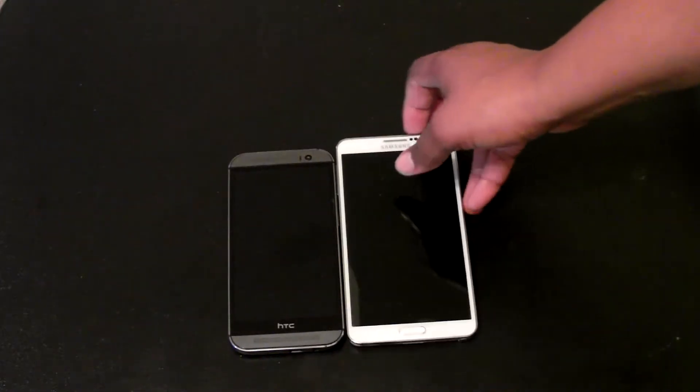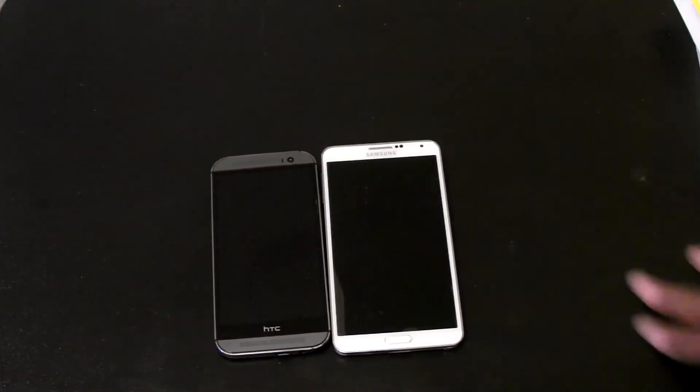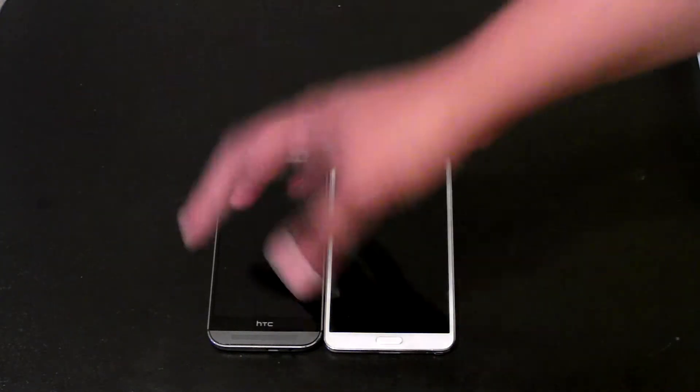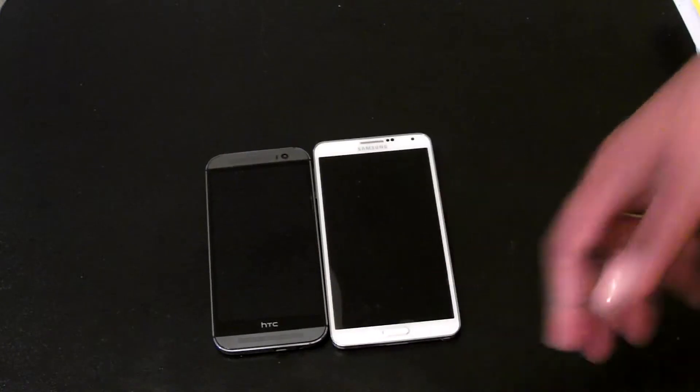I switched over from using my Note 3, and to be honest with you, I miss my Note 3. I've been using this HTC M8 for two weeks now and I think I'm going to go back to my Note 3. Nothing against the HTC — of course the build quality is better and the speaker is better — but I just miss my Note.